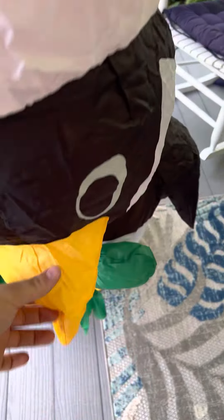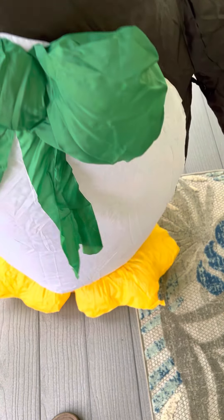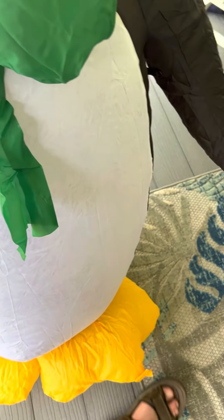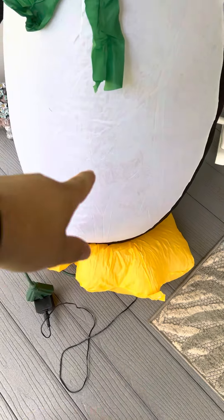It doesn't have weights in it or anything either, which is weird — it's just the inflatable. But you guys can see that with it being new in the box, the color was coming off on the white.